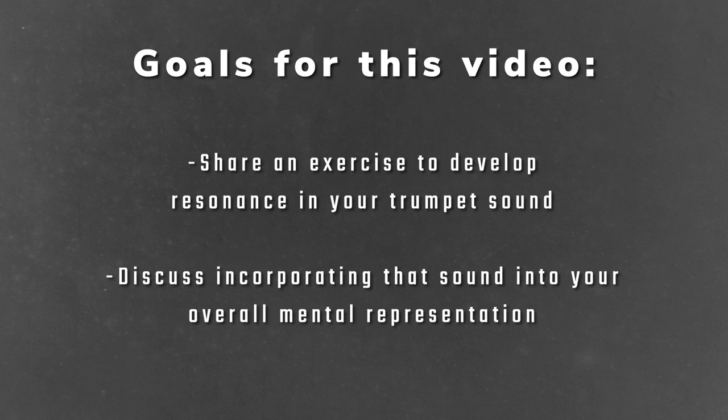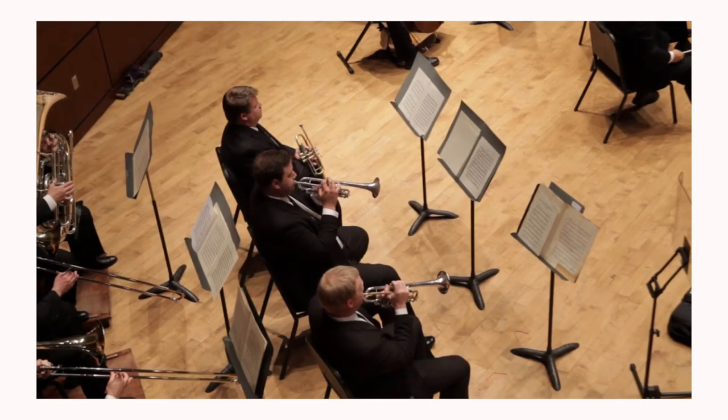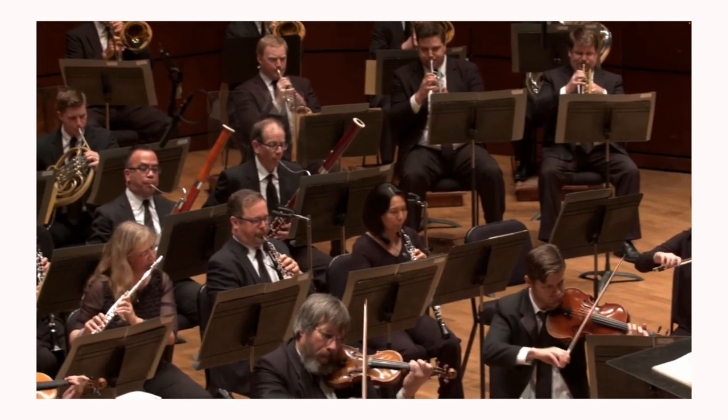My goal for this video is simply to share a basic exercise you can use to hear your sound becoming more resonant, and then to talk about how to transfer that into your mental representation. As an orchestral trumpet player, playing with a resonant or projected sound is incredibly important to me.